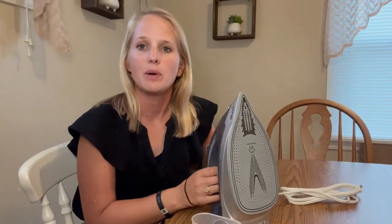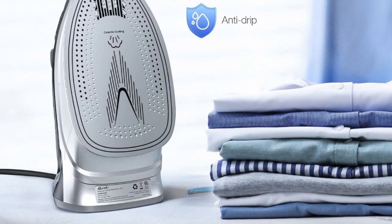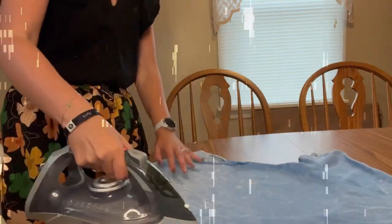The iron comes fully featured with strong burst steam, spray water function, adjustable steam, auto shut-off, self-cleaning, and a heating light indicator. The self-cleaning function provides deep and efficient iron cleaning, and vertical steam settings let you steam and refresh garments such as suits and household items like curtains.